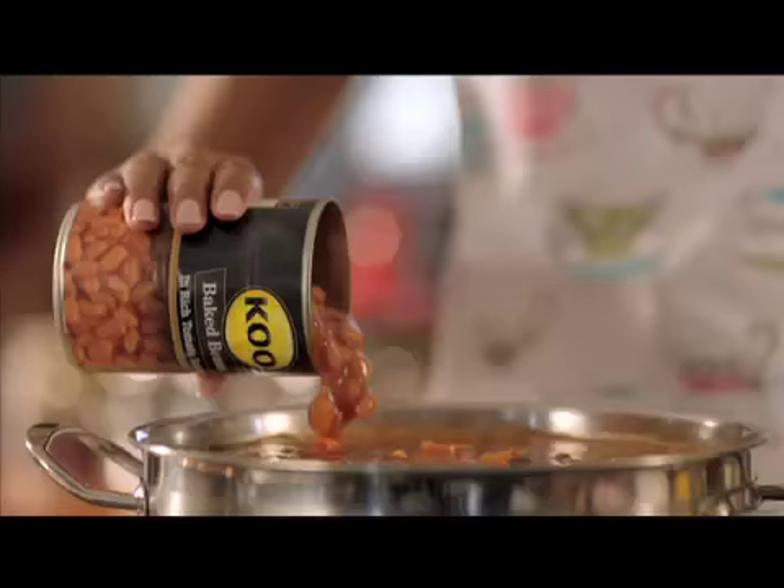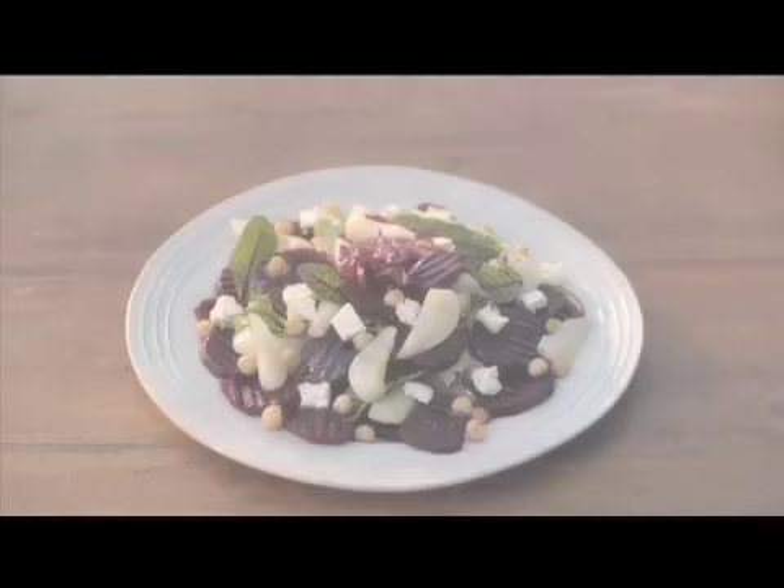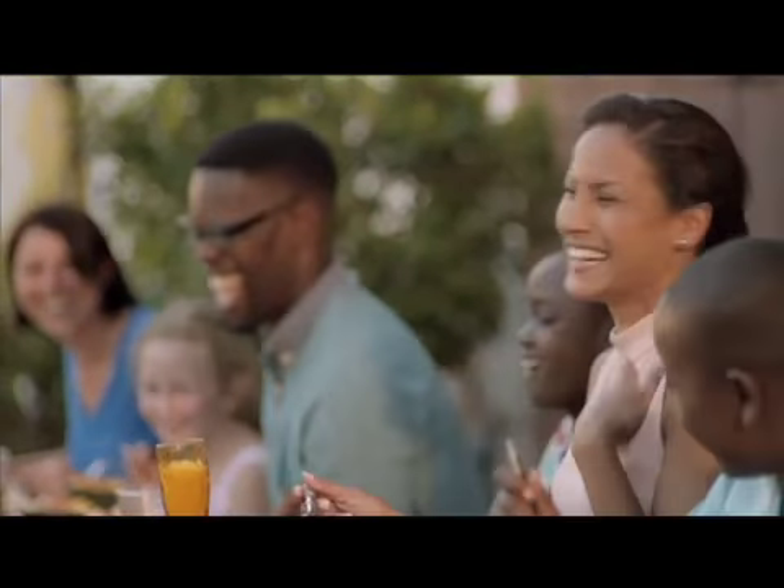Only the best cooks choose COUP because it's carefully grown and made with meticulous attention, so when you serve COUP you can trust you're serving only the best.